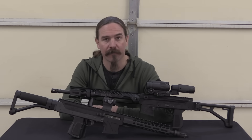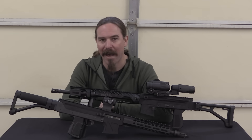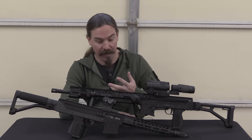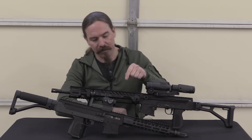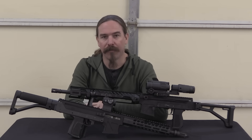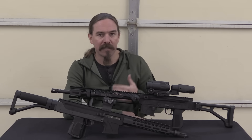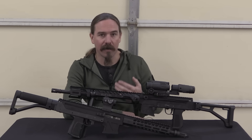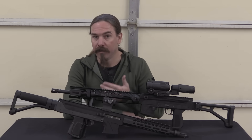Hey guys, thanks for tuning in to another video on ForgottenWeapons.com. I'm Ian McCollum, and today we are taking a look at the Lage Manufacturing Max XI-15. We have two versions here today: an XI-15 and an XI-A1-15. There is also a third pattern, the Max XI-15. The reason for all these different variations is that this is a replacement upper assembly for use on a registered M10, M11, or M11A1 machine pistol.